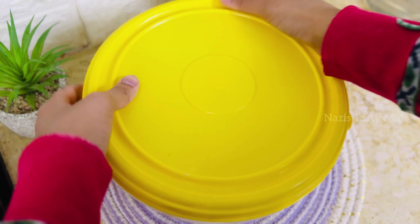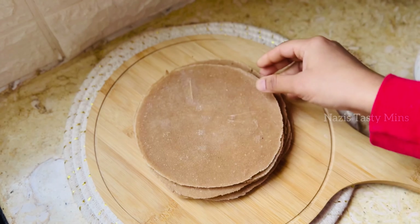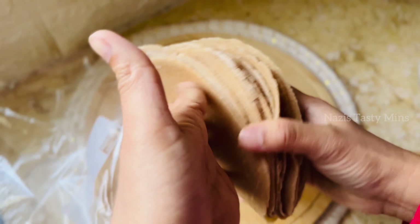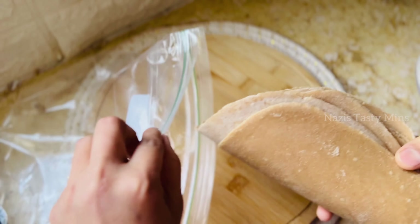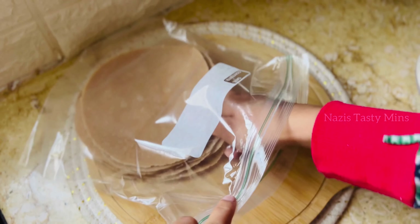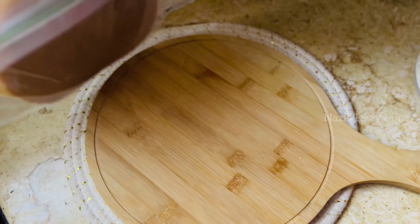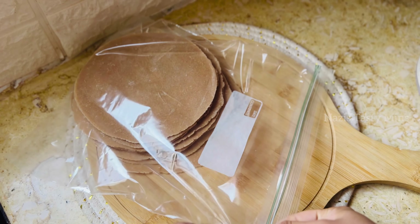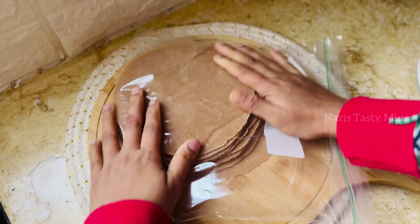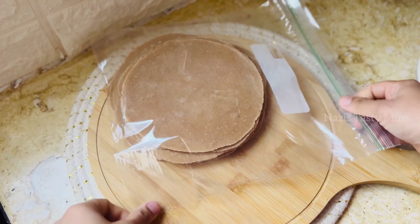Then I will mix it in and store it in a fresh container. I am going to wrap it with tissue paper. Mix it in as we go — this is the tissue paper. Now it is time to store it; you can keep it in the fridge.